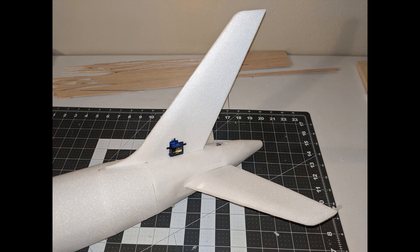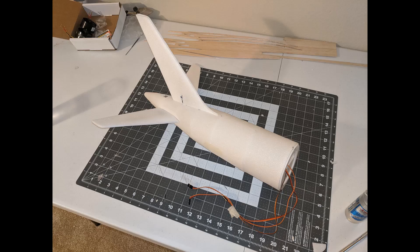After completing the fuselage in the previous video, I decided I needed a rudder, so I cut out the rudder and added a nine gram servo, as you can see here.